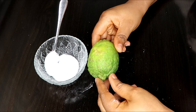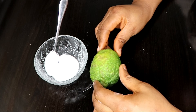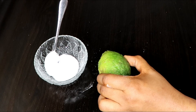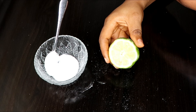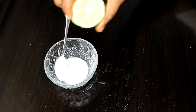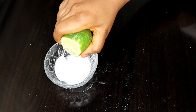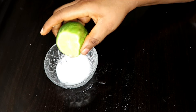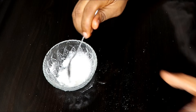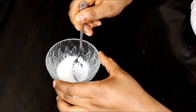Lemon is citric in nature and it also contains vitamin C, so using this ingredient will help to quickly remove those dark spots. I have this half cut of lemon here, so I'm going to press it in. Lemon with baking soda usually has this reaction — this is the reaction that it has.